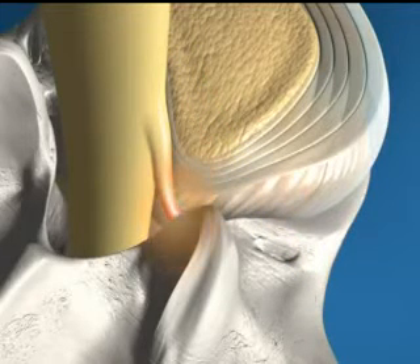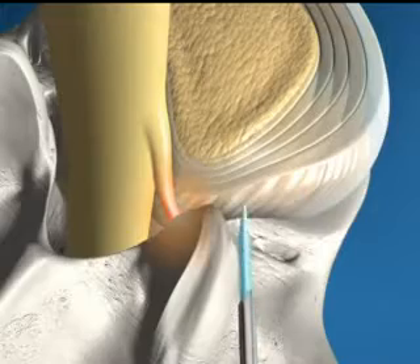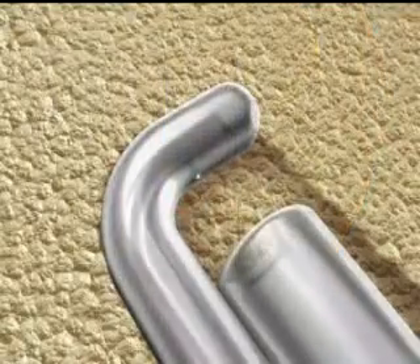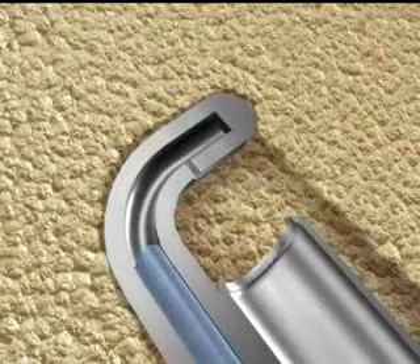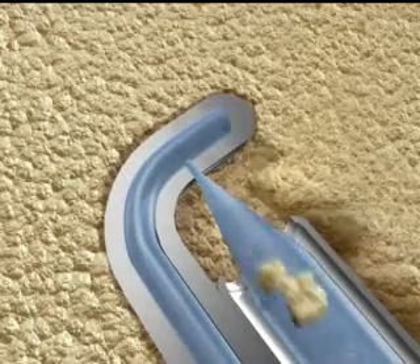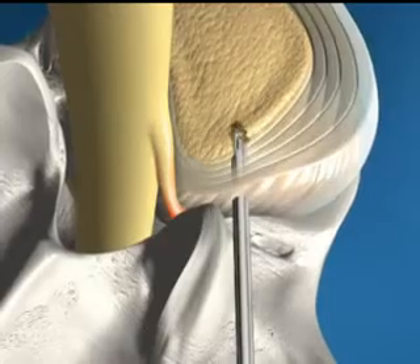The procedure begins when a small cannula or guide is placed into the herniated disc, allowing access for the SpineJet micro resector. The unique SpineJet micro resector uses a high velocity jet stream of sterile water to quickly and safely remove a small amount of the disc nucleus, reducing the herniation and relieving pressure on the irritated nerve root.